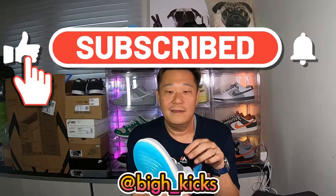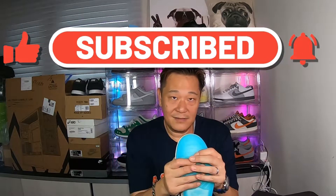Thanks for watching the video all the way to the end. I'll see you guys on the next video — take care, bye bye!